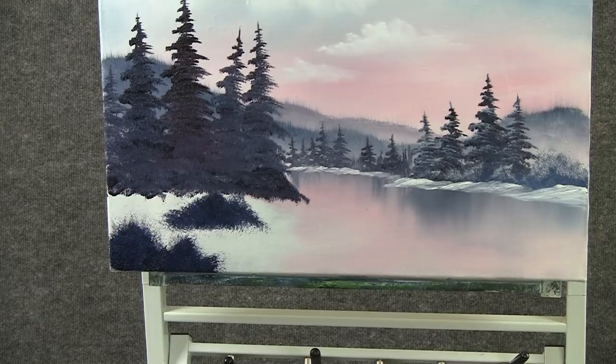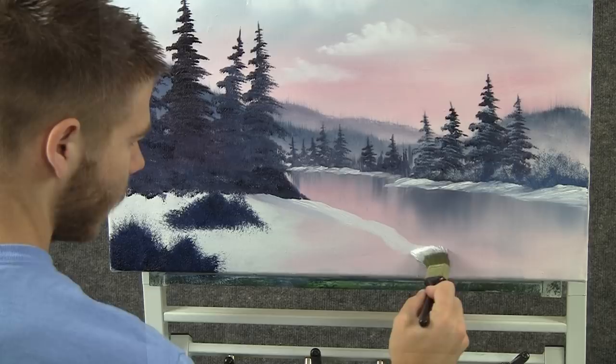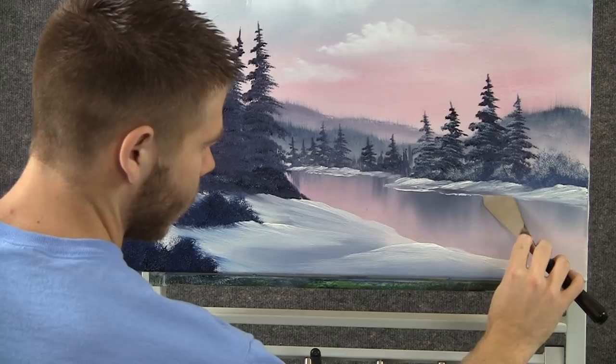Now, with the 1-inch brush and a little bit of white, we can come right here and kind of clean up those trees — grab a little bit of that color and just pull it. We can also shape our water. Then, with a little bit of white on the knife, we can drop in a nice little water line back here, just by rubbing.